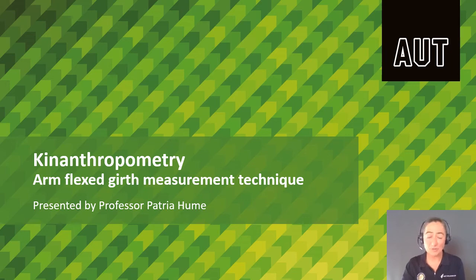Kia ora, I'm Prof Patria Hulme, Criterion Anthropometrist. In this video we will look at how to measure the contracted or flexed arm girth.